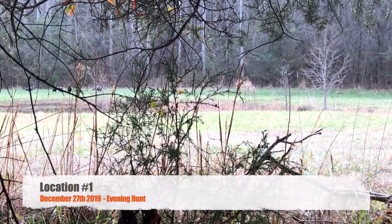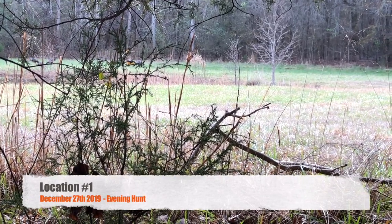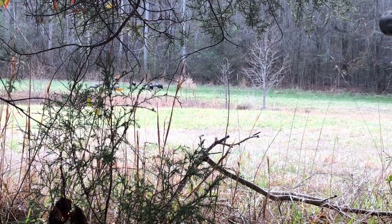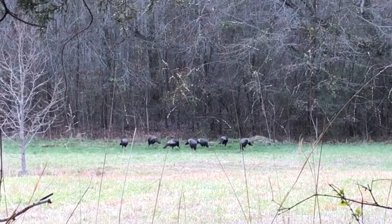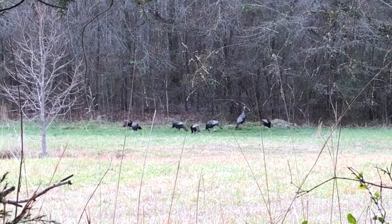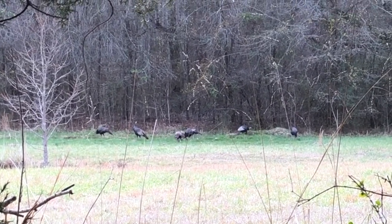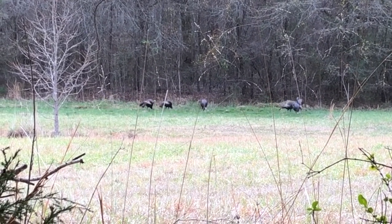It's December 27th — just a few days left in deer season. I'm out here on the ground at location number one, and I haven't seen many turkeys at all this year. But I'm sitting there and these guys come in and they come into that Secret Spot — they were there for 45 minutes. Once they got in the Secret Spot, they never left. They just kept going back and forth. So apparently the turkeys love it. If you've got a fall season for turkey, Secret Spot might be a good option there as well. They didn't stop until they got into the Secret Spot, and they just started feeding there for a good 45 minutes. It's pretty crazy.